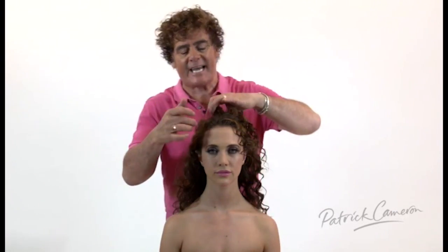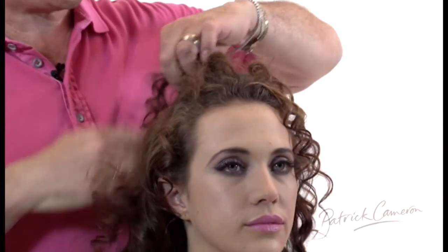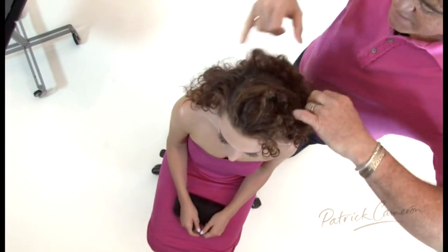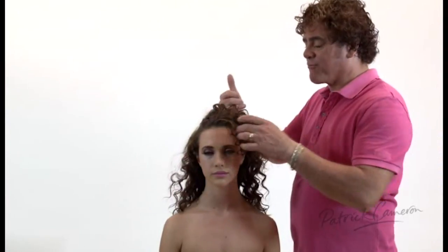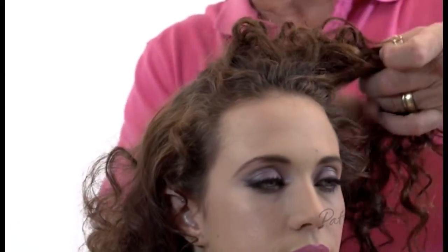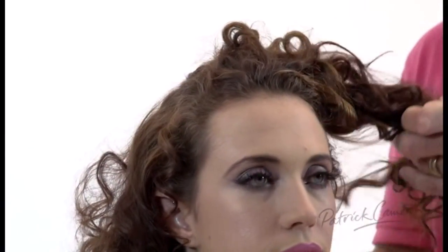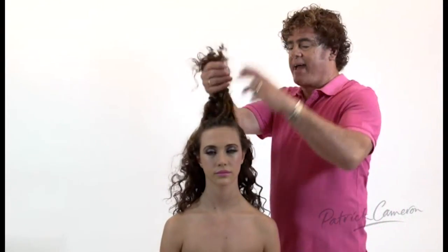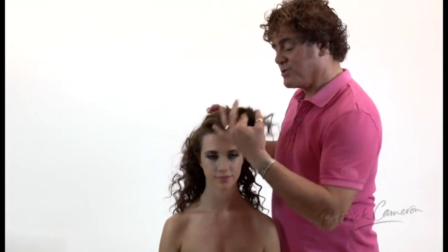I'm going to start off by taking a section just using my fingers from the very front area. So we're going to go over on the right, we're going to take a nice slice back at the crown — just slice out the hair like this using your fingers and come right back again to the front. A very large sort of rectangular shape out of the top area. So we'll just pop this out, again just gently pulling the hair through to get our section placed.